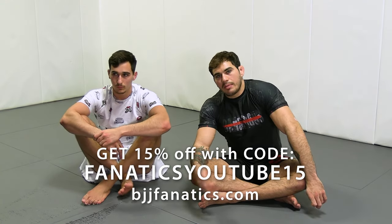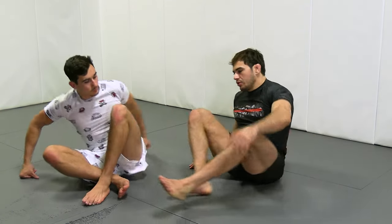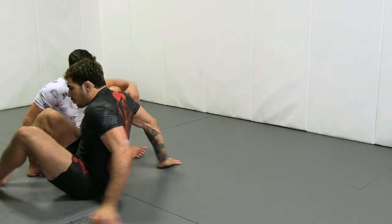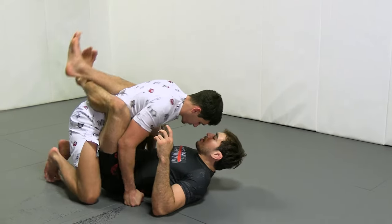Let's look at another entry into top lock, this time using that same pendulum motion we were talking about in the last couple of clips. Same motion that we would use to hit a pendulum sweep, only this time we feel that maybe we're unable to sweep. So we just go in and we start locking up a conventional top lock.